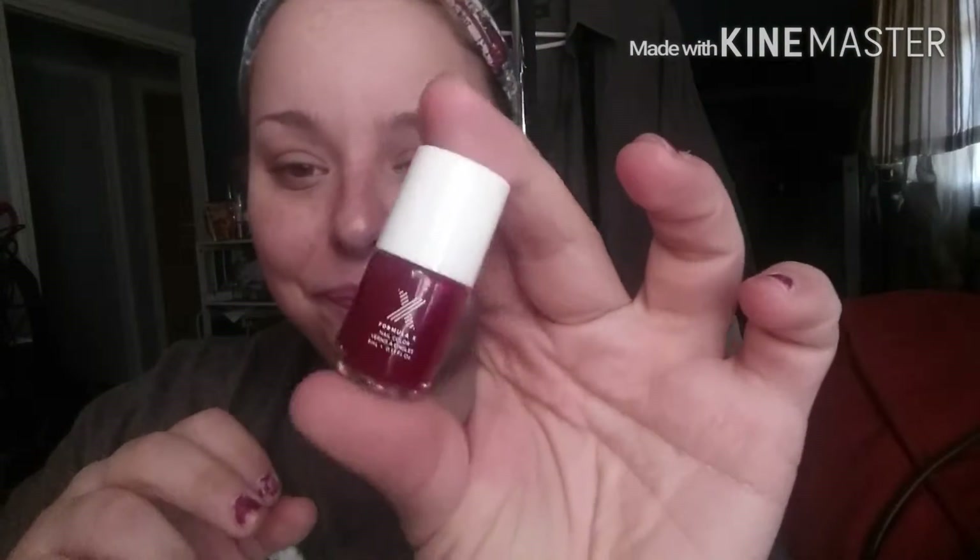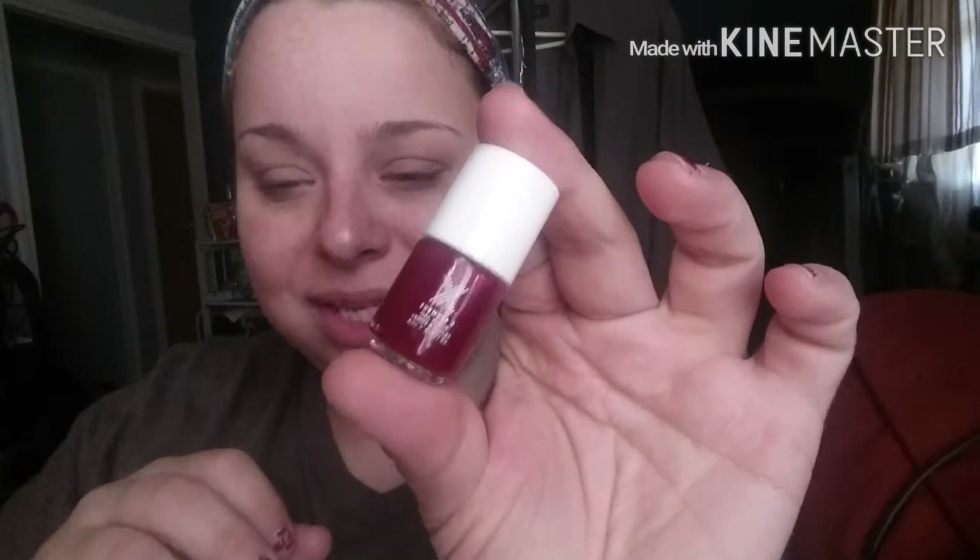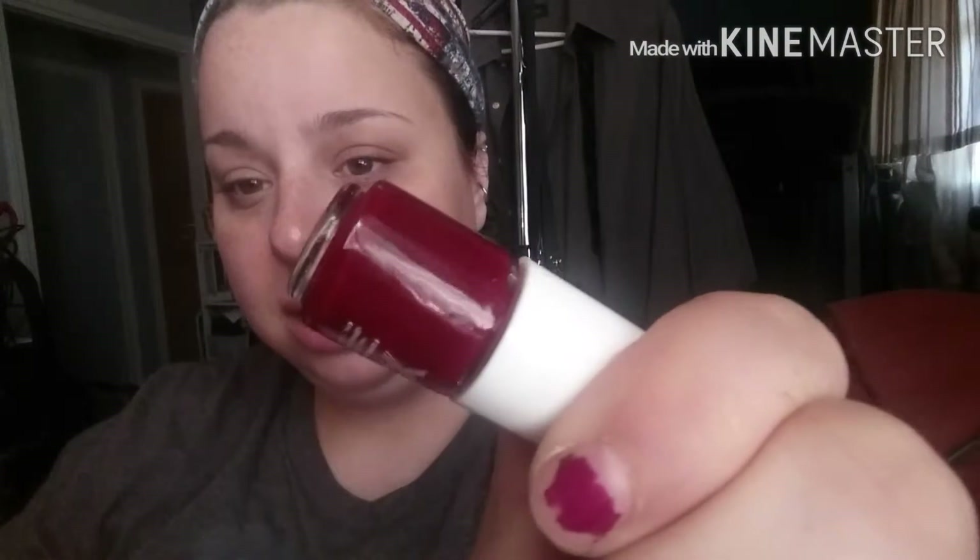And then this little tiny nail polish from Formula X — nail color. It doesn't have a color name listed, but it's like a deep red, cranberry if you will.